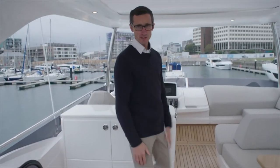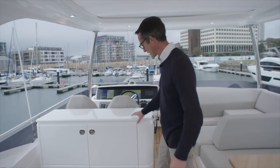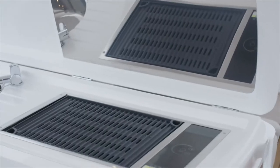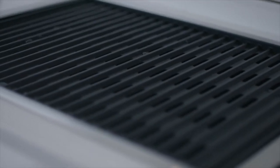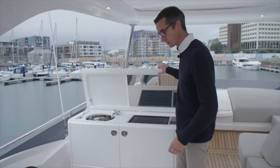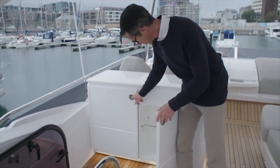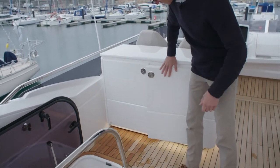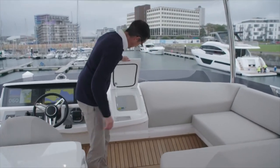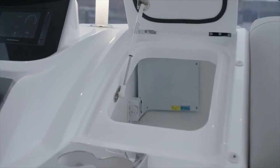Here we are on the flybridge of the F55 — quite a good space. We'll start with the wet bar: underneath there's your sink and your grill. We now use the Kenyon grills, which are a versatile piece of kit — you can pop most of it in the dishwasher, it cooks food well and retains heat, and it's easy to look after. Underneath there's plenty of storage, a bin, drinks and bits underneath. Moving forward there's a cool box with a refrigerated grille so you can keep your drinks cold.